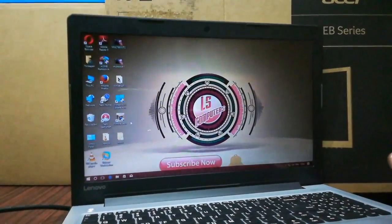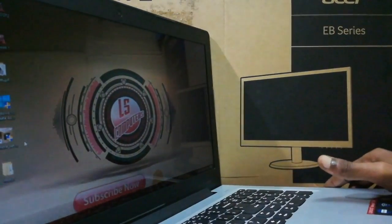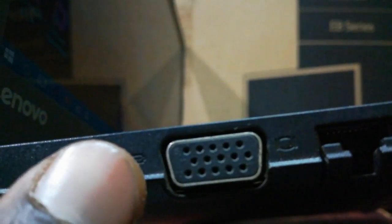We will connect to the VGA connector. When we connect the monitor, the connector is inside the laptop. Now you can see here — it's a VGA connector. We will connect the monitor as a display and connect the monitor cable with the VGA connector.